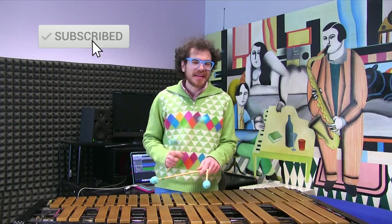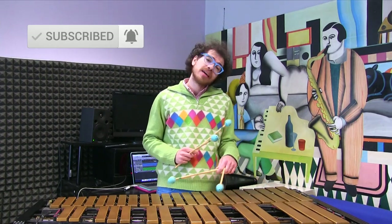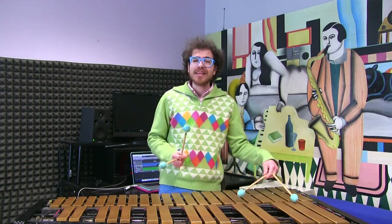Hi everybody, I'm Giovanni Perin and welcome on another great Daily Music Tip!